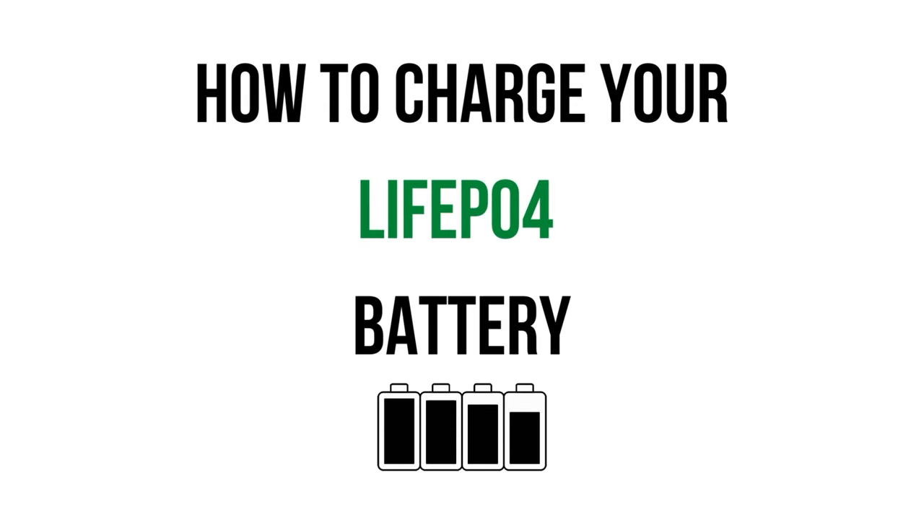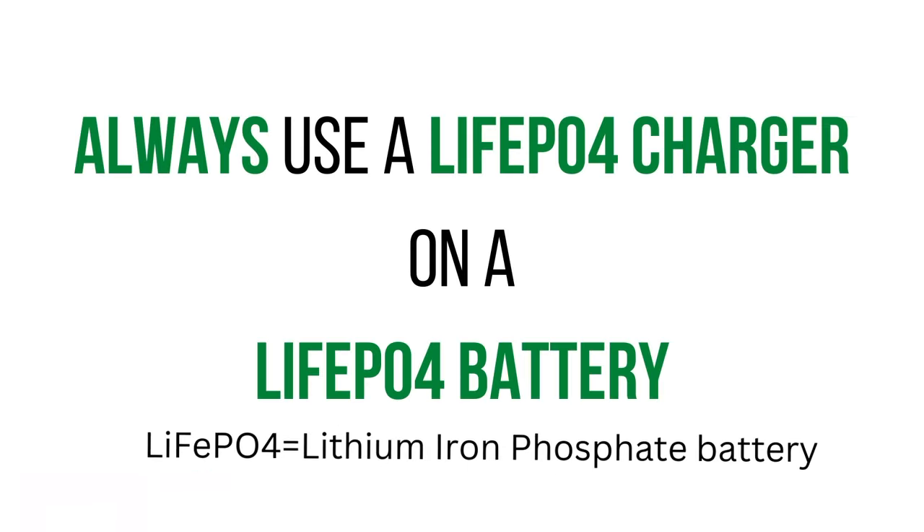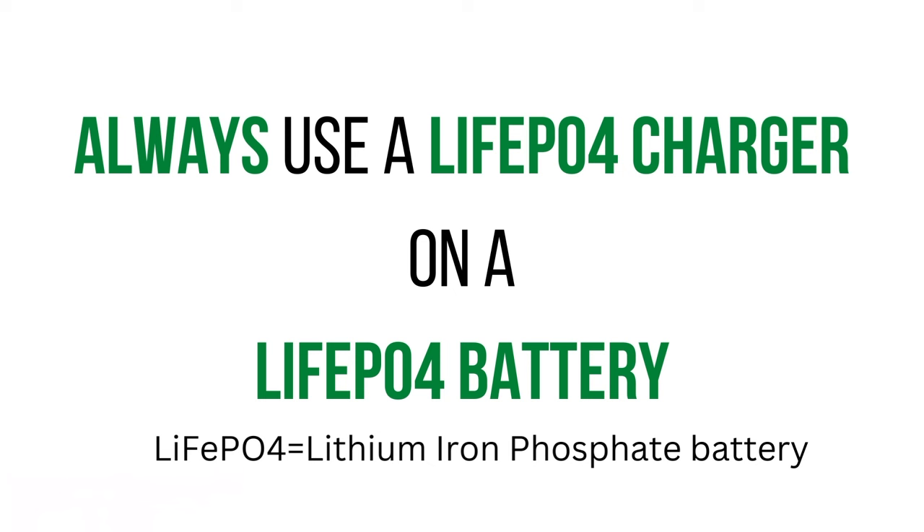Today's video is on how to charge a LiFePO4, or Lithium Iron Phosphate, battery. This seems to be a question we get a lot. The answer is simple: use a LiFePO4 charger.